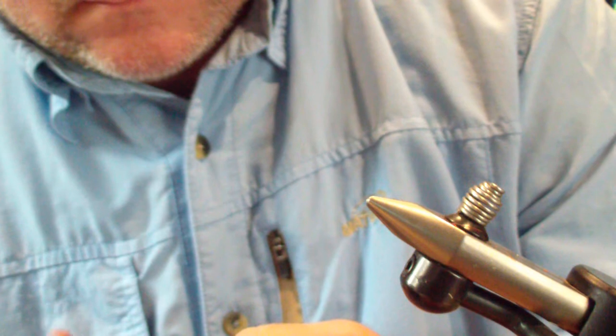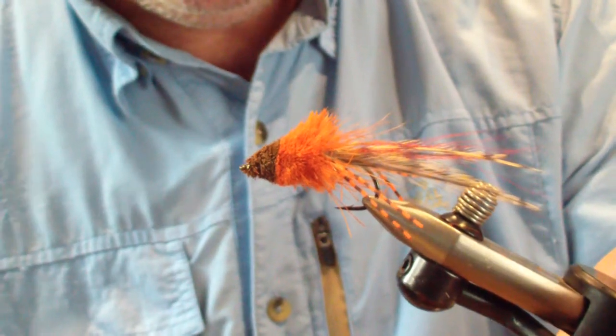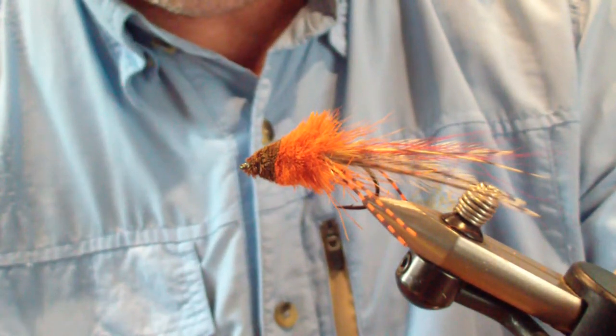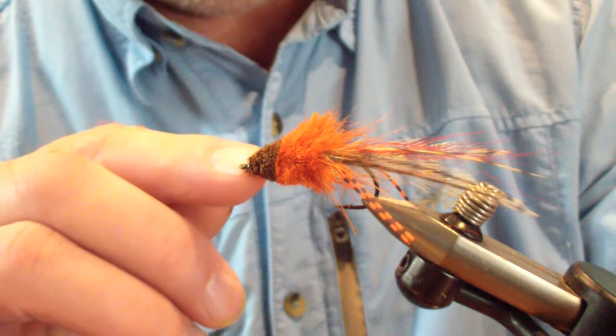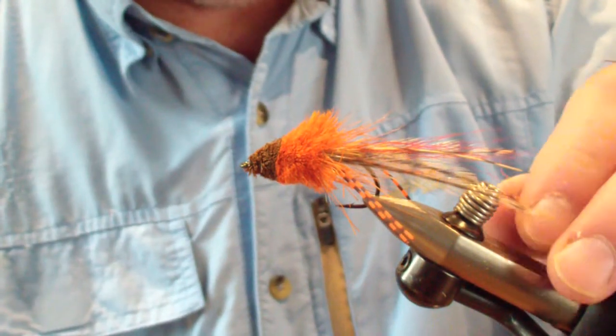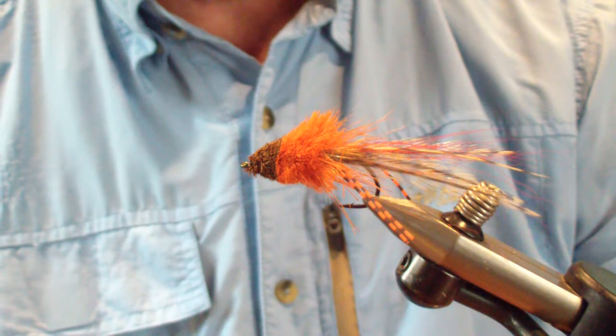I trim off the stragglers and there you have it — the firecracker diver. You can get as meticulous as you want with it, work on it until you can put eyes on it, do whatever you want. This is how I fish it. Once I have everything in place and trim my V with the scissors, I'll put a heavy dose of Sally Hansen's Hard as Nails on the nose and brush a light coat onto the bottom to make it a little more durable. And it's ready to fish. The firecracker popper — hope it adds to your box. Good luck, see you in the water.